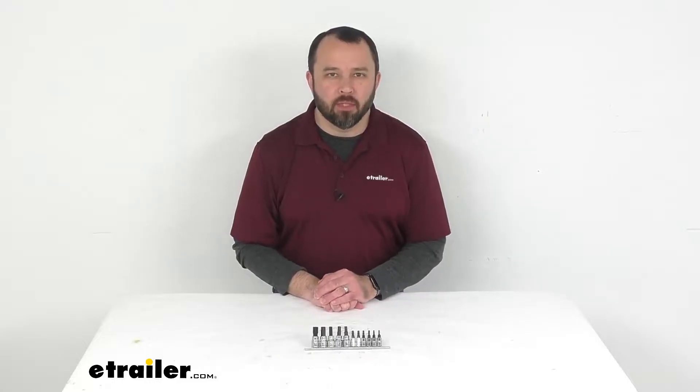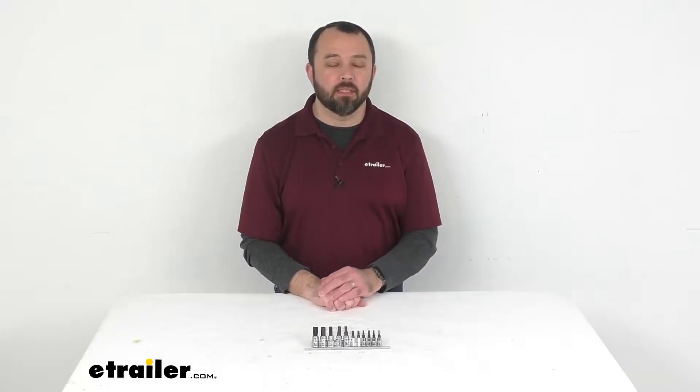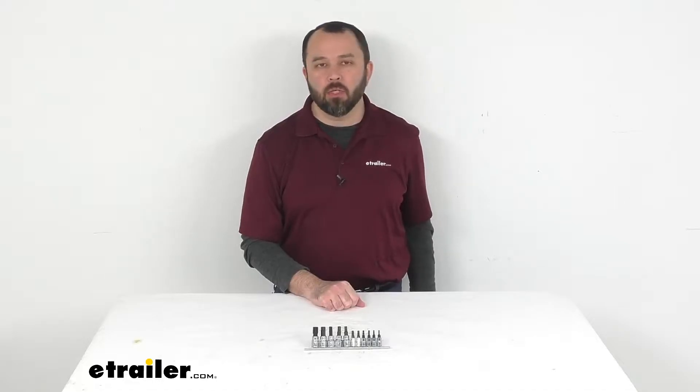Hi everybody, Andy here with E-Trailer.com and today we're going to take a look at this 11-piece magnetic star bit socket set.